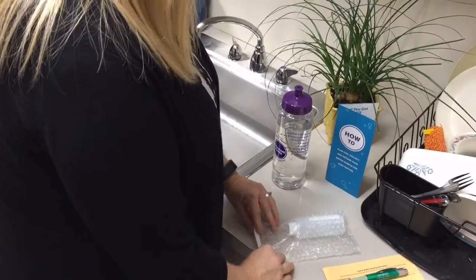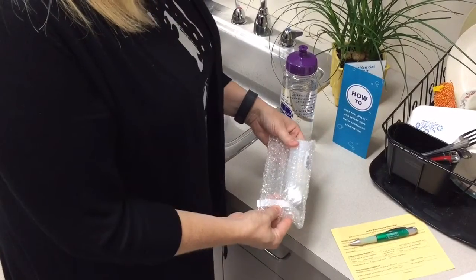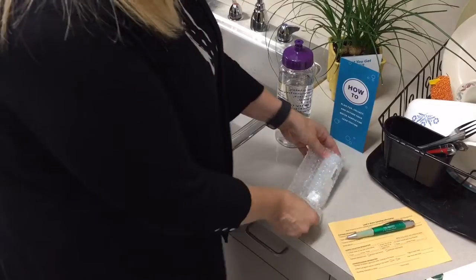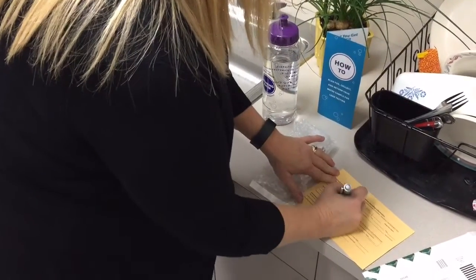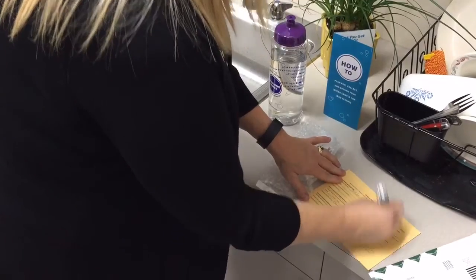Place the small sample bottle inside the 4x6 clear bubble lined wrap and seal the bag. Complete the information card about the sample. Don't forget to complete the time and the date, and to note if collected from the kitchen or bathroom faucet.